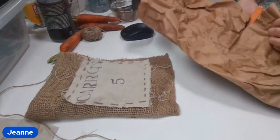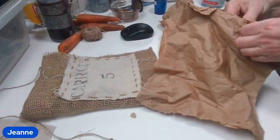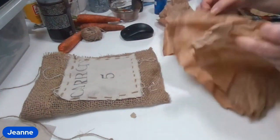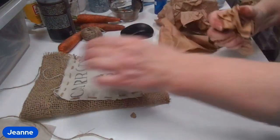I go ahead and grab some shipping paper that came with something I ordered, crumple it up, and stuff it into the bag to give it some dimension and make it look like it's full.